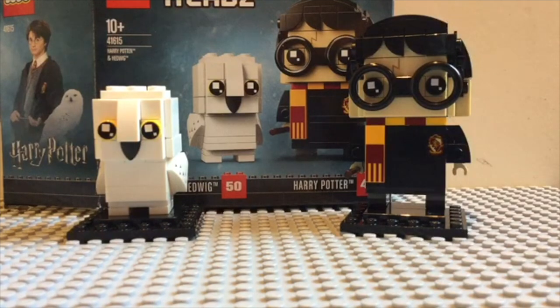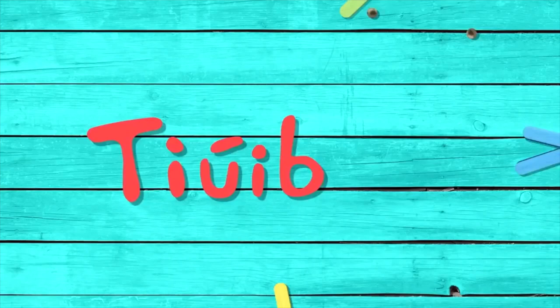She's got the cast of Voldemort, Wonder Woman, Flash and Cyborg. She's got the set review of Harry and Hedwig. Bye, bye! Jubilee!